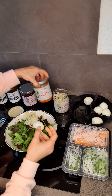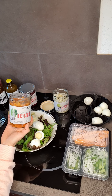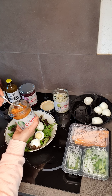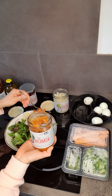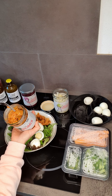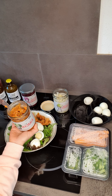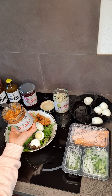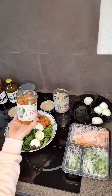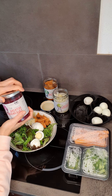He also has a traditional kimchi, using fresh cabbage from Vietnam and chili. He uses raw garlic, because raw garlic is a prebiotic — it feeds the bacteria. The allicin, the beneficial compound in garlic, also has a chance to ferment, which is amazing.